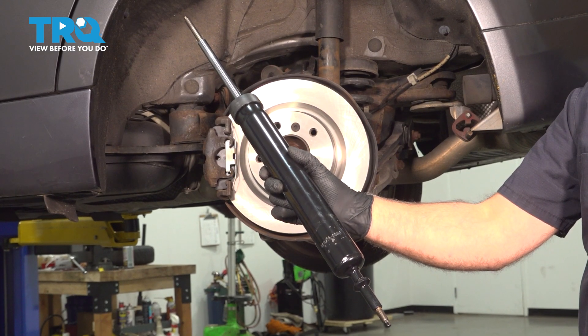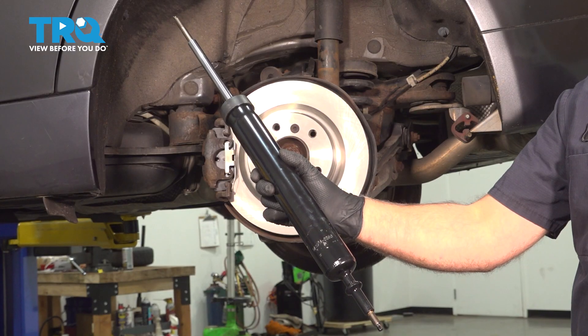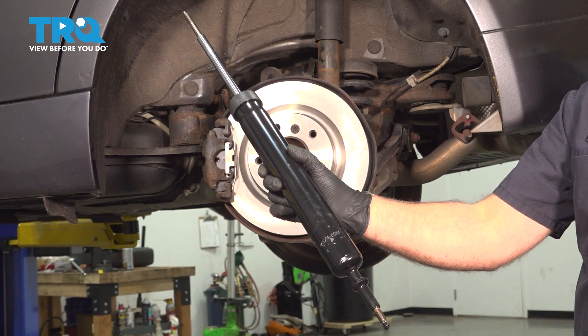In this video, I'm gonna show you how to replace the rear shocks on this BMW 328i. These are gonna be located behind the rear wheels. Let's get into it.